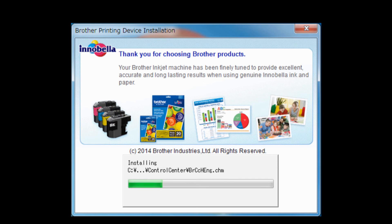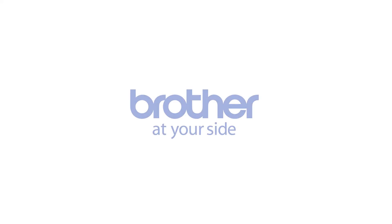Choose your Brother machine that you want to install and click Next. The drivers and software installation starts. Follow the on-screen instructions to finish the installation. Click Next. Click Next.